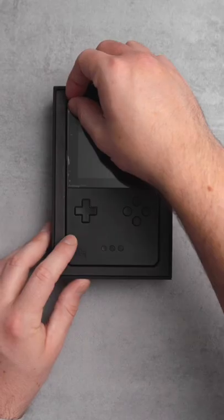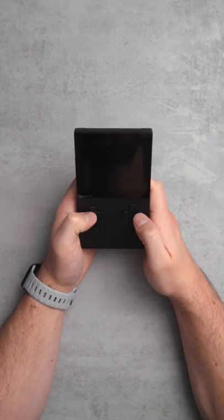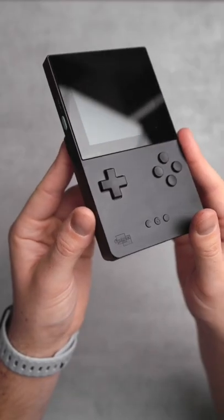This is the Analog Pocket. It takes everything that made the Nintendo Gameboy great and brings it to modern day standards. It's not cheap, and if you buy one today you probably won't get one until next year — but come on, look at it.